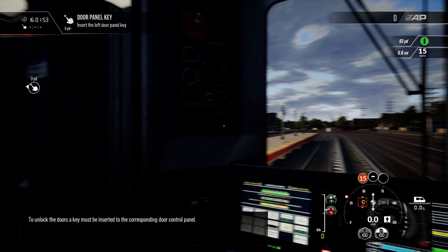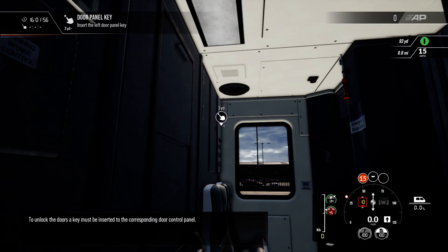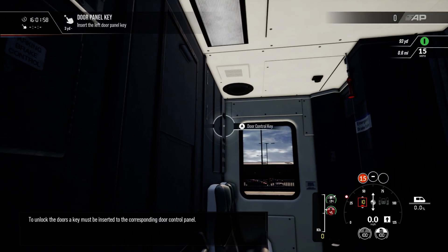To unlock the doors, a key must be inserted into the corresponding door control panel and then set to doors calm.